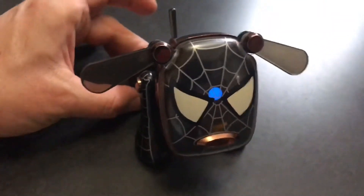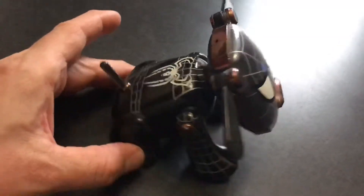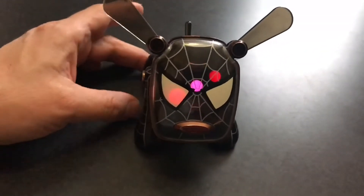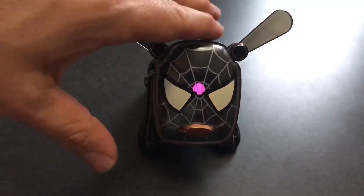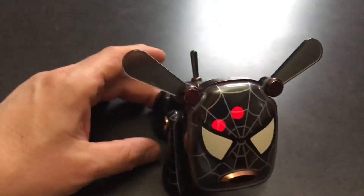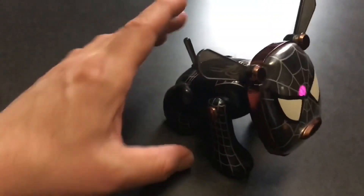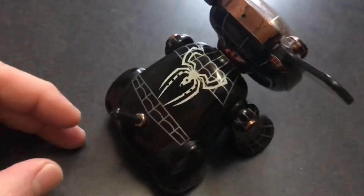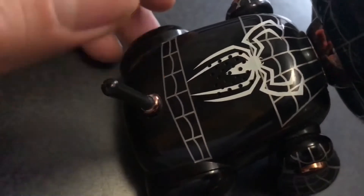Depending on what kind of music you play, he would get a different personality. You could play music; he reacts to sound, so he's reacting to me talking right now. When he gets red is when he gets agitated and you've got to pet him. You can jack the music in through that little speaker right there, and you could play music through him that way too.